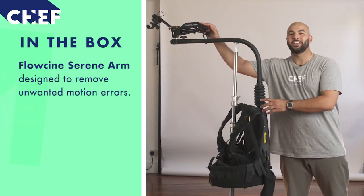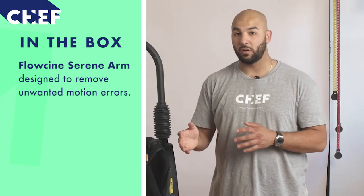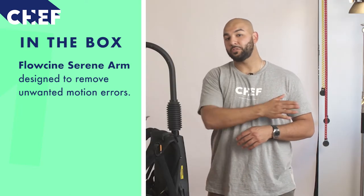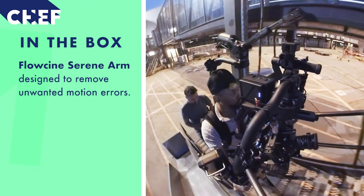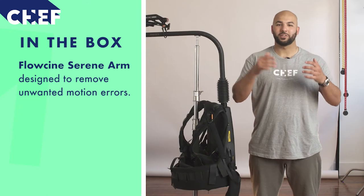On the top we have the Flow Cine Serene arm, and the main purpose for this is to eradicate any unwanted vibrations or motion errors. The Serene arm will take care of your vertical and your side-to-side stabilisation, adding two or more additional axes of stabilisation to your existing system.